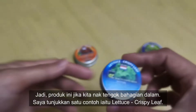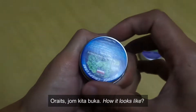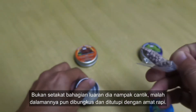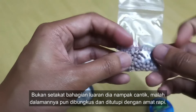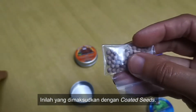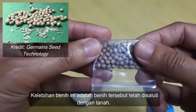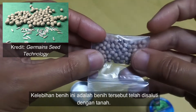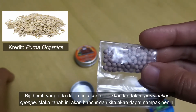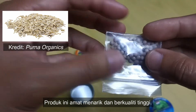Jadi produk ini jika kita nak tengok yang dalam, saya ambil satu contoh — Latius Crispy. Jom kita buka, how it looks like inside. So ini rupa bentuk dia. Bukan setakat luaran dia nampak cantik, malah dalaman dia pun packaging macam ni. Memang guaranteed product lah. Inilah yang dimasukkan dengan coated seed tadi. Biasanya jika kita beli biji benih kita akan terus dapat benih, tapi yang ini tidak. Kelebihan dia adalah dimana benih tu telah disaluti dengan tanah. Apabila kita letak di germination sponge, tanah ni akan hancur barulah kita akan dapat benih dia. Menarik lah produk ni.